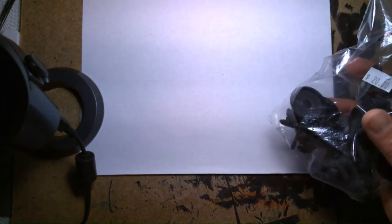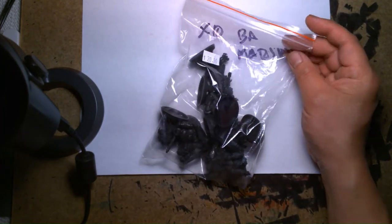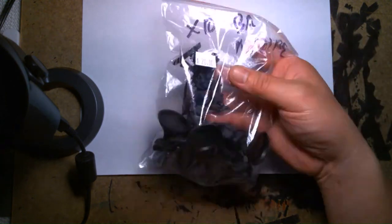Welcome back, it's me Lou. Today we're going to take a look at some tabletop wargaming miniatures. More specifically, this is going to be a rescue and restore video. Earlier this afternoon I visited my friendly local gaming store and went through their section of used miniatures — stuff that people sold or traded to the shop. I found this baggie of Warhammer 40K with some Space Marines.